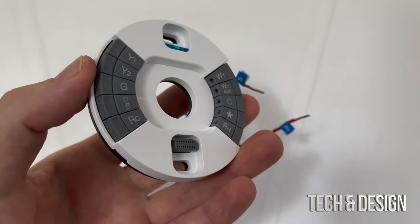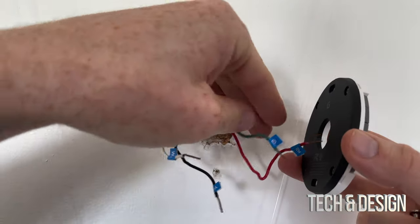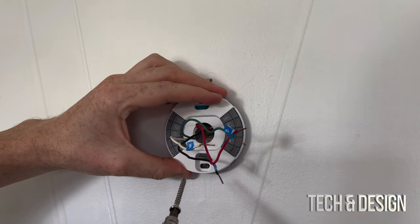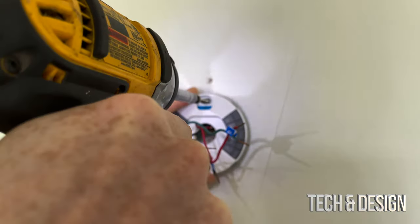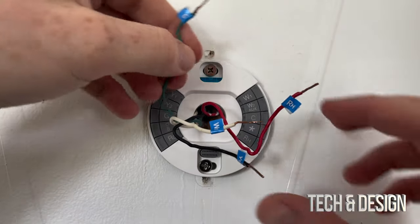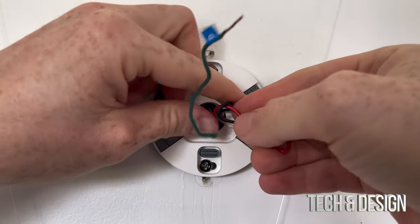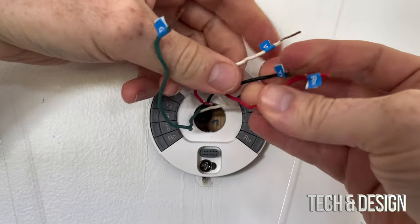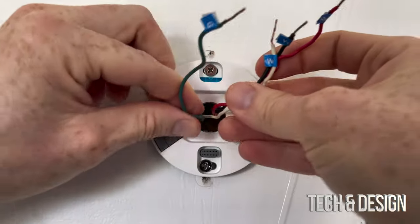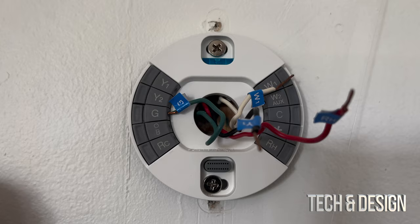At this point we're going to install this. All we need to do is put these wires through the middle, then install the base — I'm going to put it around there. Once we do that, we just attach the wires. For example, this one is R, and I can just push them in right now so they're not in the way. You want to push them in as far as you can. If you're still getting too much wire, cut them and strip them again, but I always suggest never cutting — just push them in as far as you can.